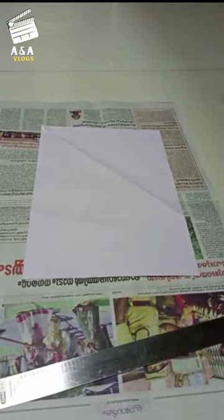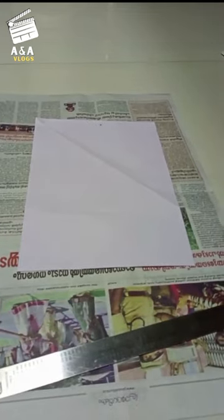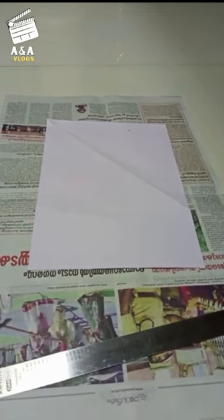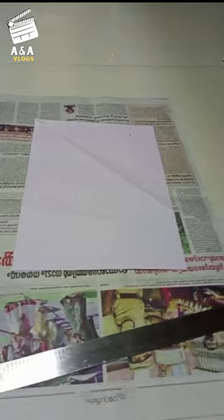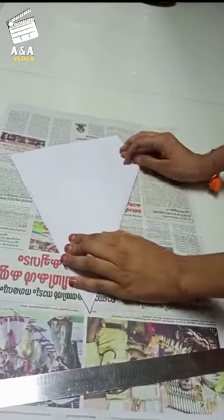We will start a game video. We will start a board. We will start a square now, and then we will start a back side.